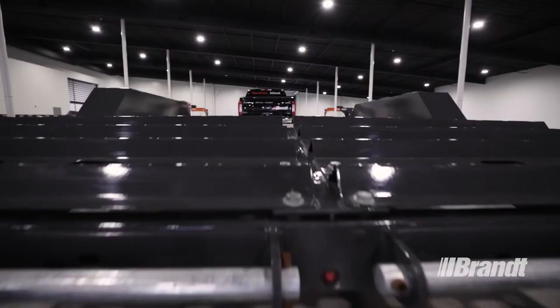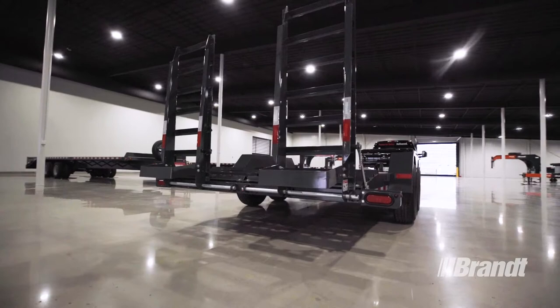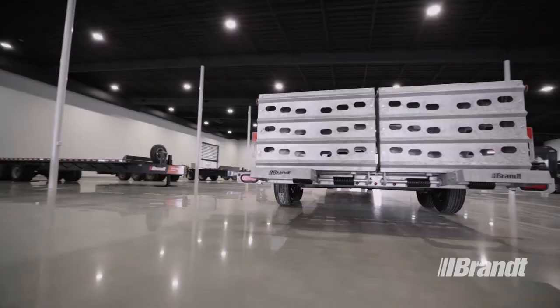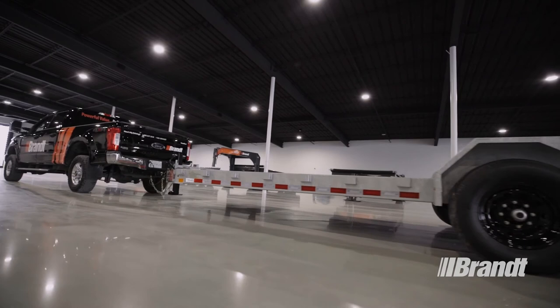The Brandt UBE 720 equipment trailer allows you to transport your money-making equipment with ease. Designed with strength and longevity in mind, these trailers ensure you get the most value mile-for-mile. For a list of available options or to request a quote, contact your nearest Brandt dealer or visit brandt.ca today.